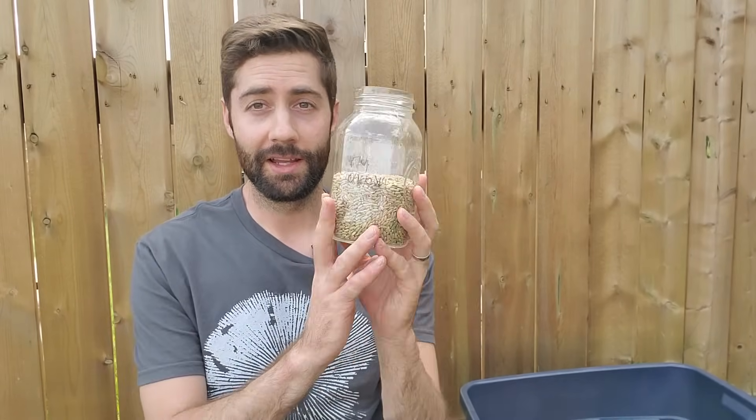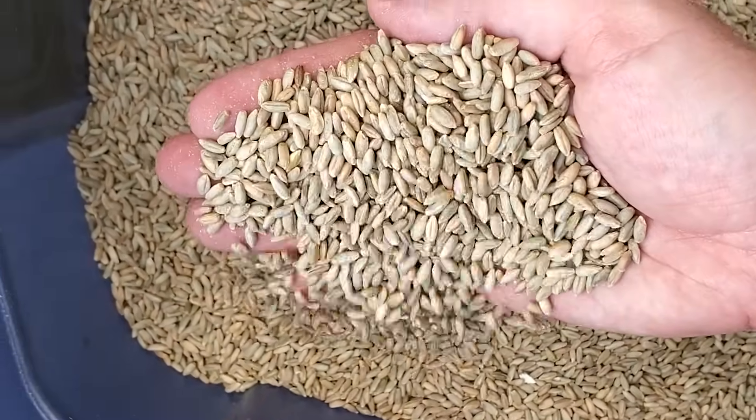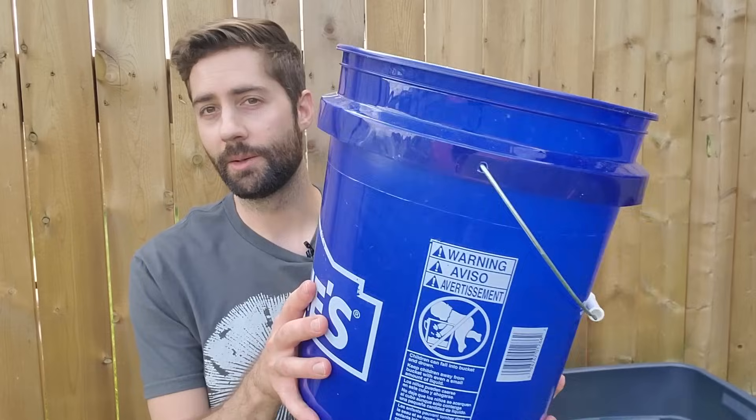The first step is to take some cereal grain. I like to use rye berries, but you can easily use another type — wheat berries work really well, and you can even use ground rice. I like rye berries because they're so excellent for growing mushrooms. Take your cereal grain and soak it in a bucket for about 12 to 24 hours, just cover the grain in water and let it sit. The grain will absorb all that moisture that the mycelium can eventually use to grow on.